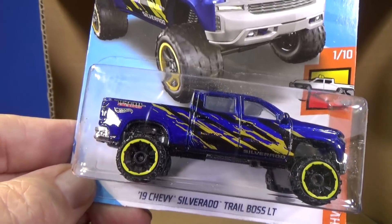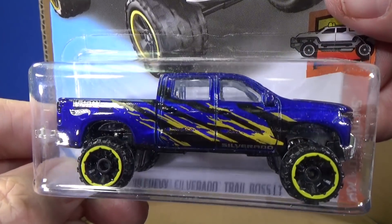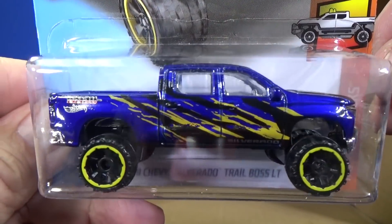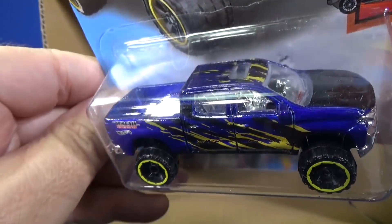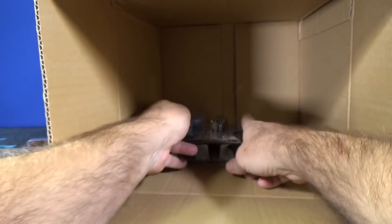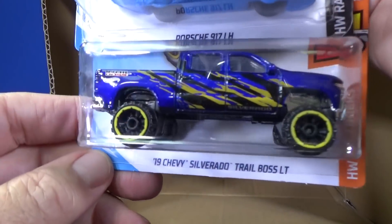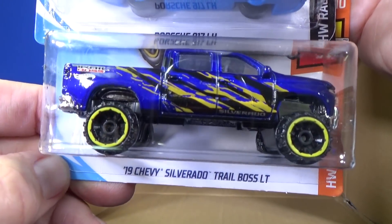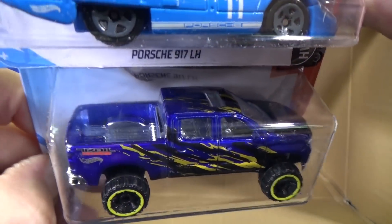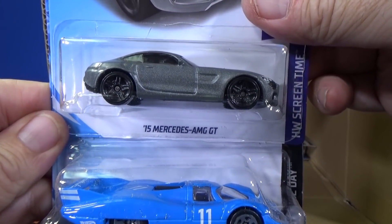And we have the '19 Chevy Silverado Trail Boss LT — pretty dusty in the case, but there you go. Pretty good graphics. I started to build my downhill racetrack for larger vehicles like this, but I've got to find a different type of sealer because the adhesive just peels apart so it's not working. People on Patreon get to follow along with that.